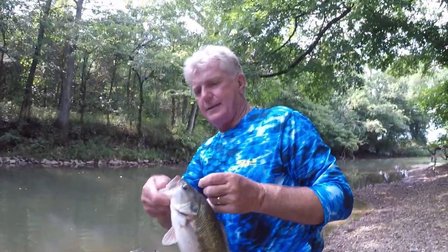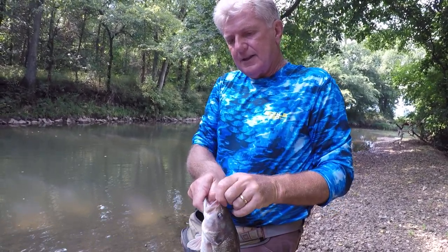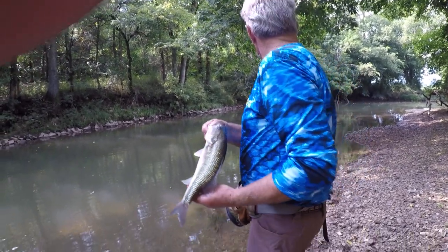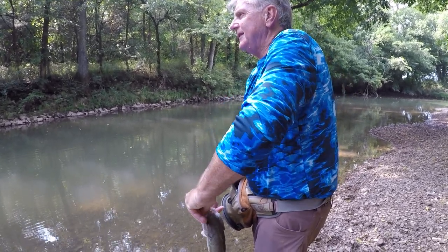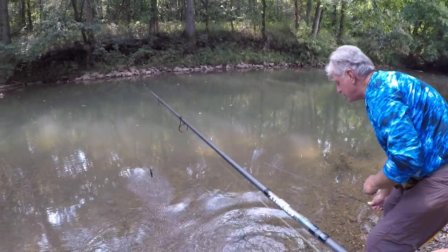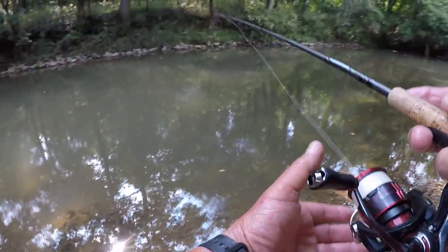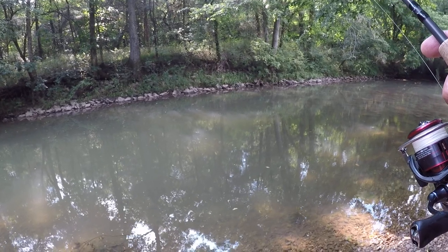Look how fat that fish is, folks. Right on the roof of the mouth there, right where you're supposed to be. Look at there — I think we found some fish right here. The head of this hole might be a good place too. Yeah, that's the deepest part. I'm going to try it one more time right here, then we'll move on up where Rocky is.